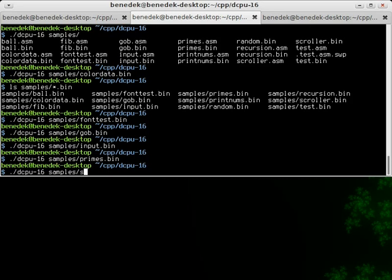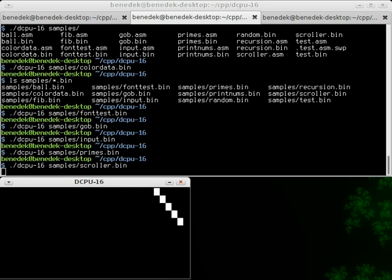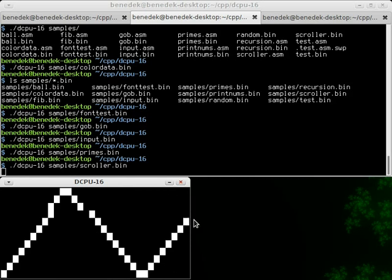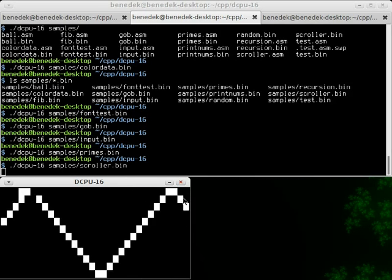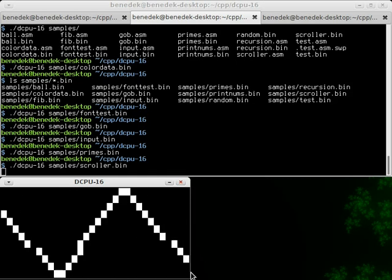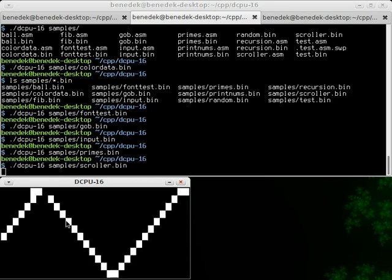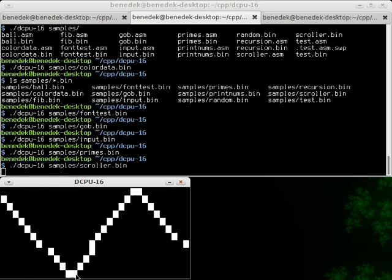And here's another test for scrolling the video memory. The program always creates a pixel on the right side and then calls a function to move the entire display to the left, so you get a nice pattern like this.